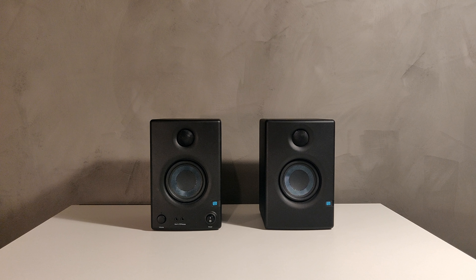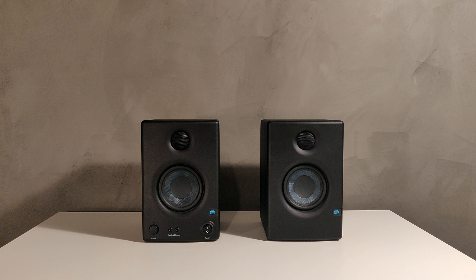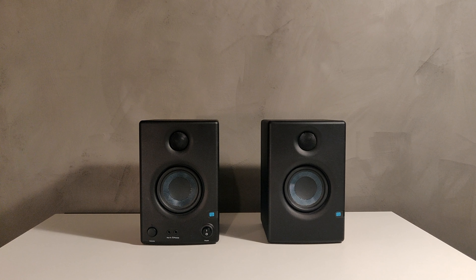If you want bass that shakes your whole body you have to look at something with a separate subwoofer. But if you are happy with just hearing the bass then these are more than sufficient for you. Also, the stereo separation is excellent both for listening to music and playing games.